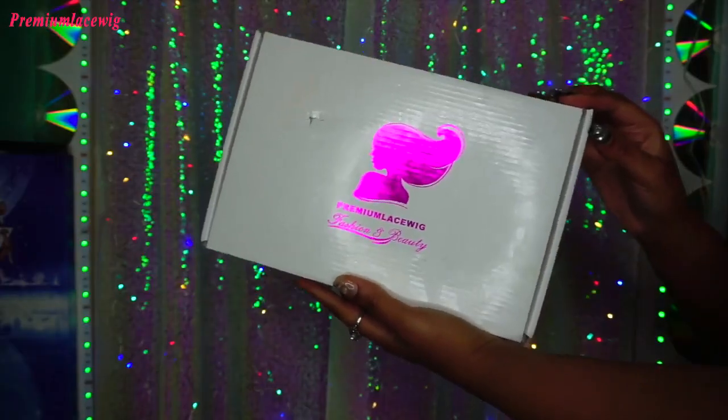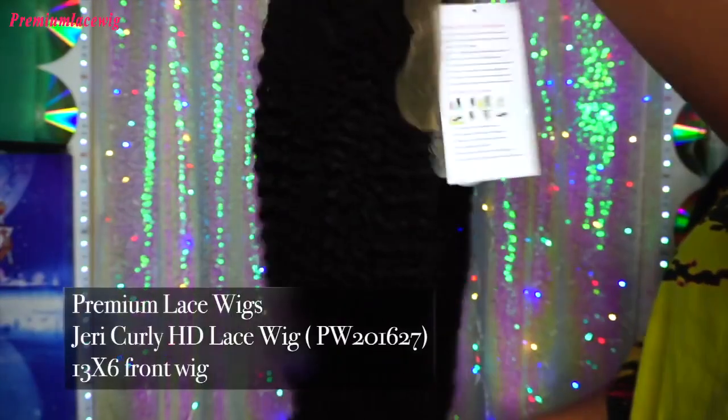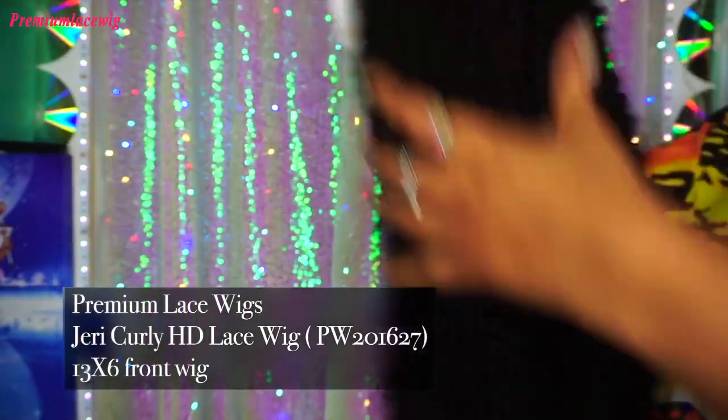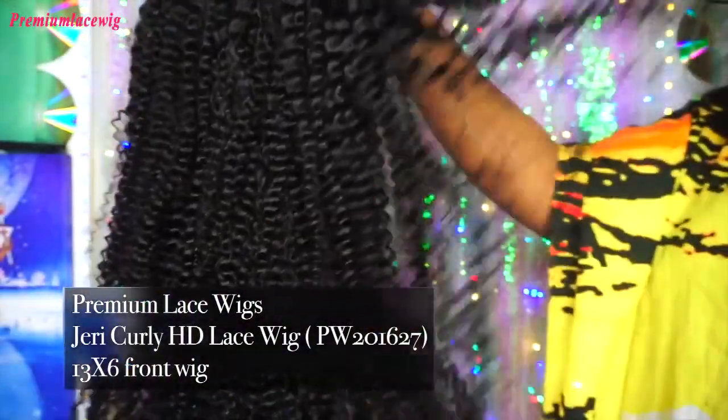If you want to see how I installed this wig — I got this wig from Premium Lace Wigs. This is the box it came in, and this is the wig right out of the box, not washed, nothing. As you can see, it has very, very tight uniform curls — a very kinky Jerry curly hair.